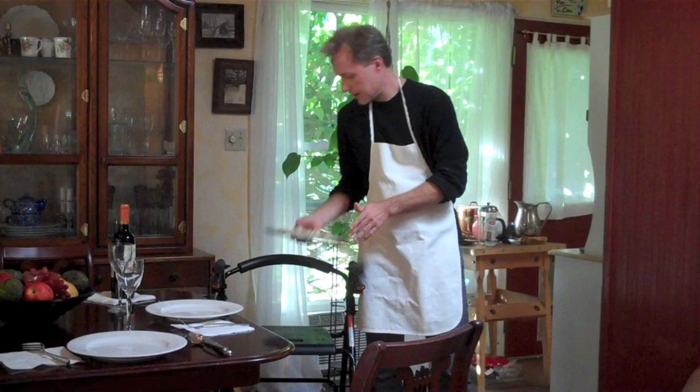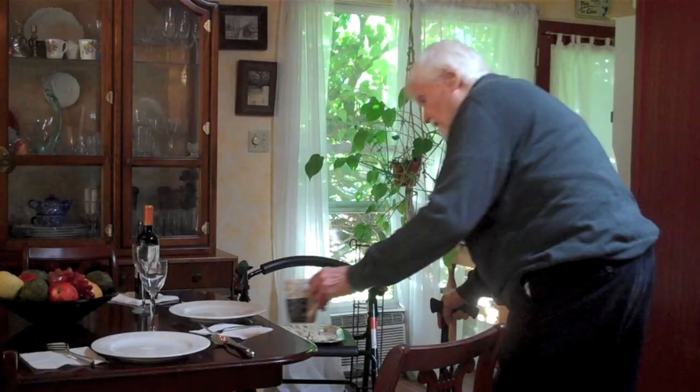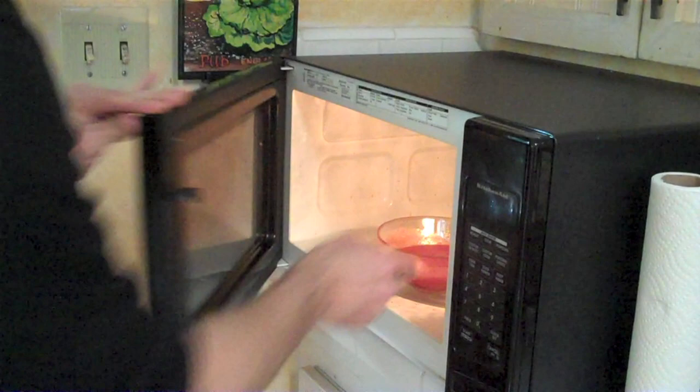Okay, now we're ready to — oh, I almost forgot the sauce. I'm going to just take one can of standard tomato sauce. Put it in the microwave for about one minute.